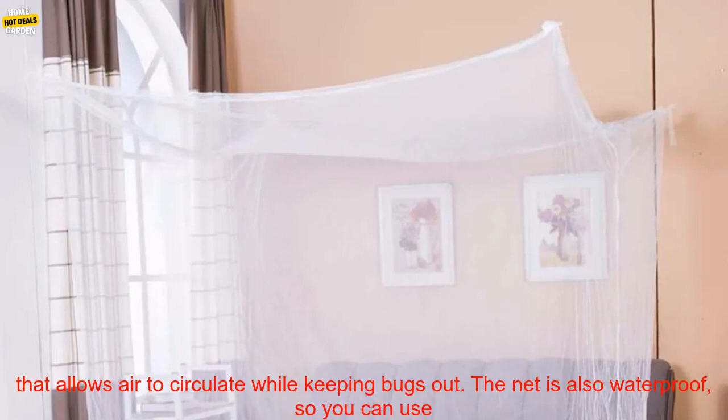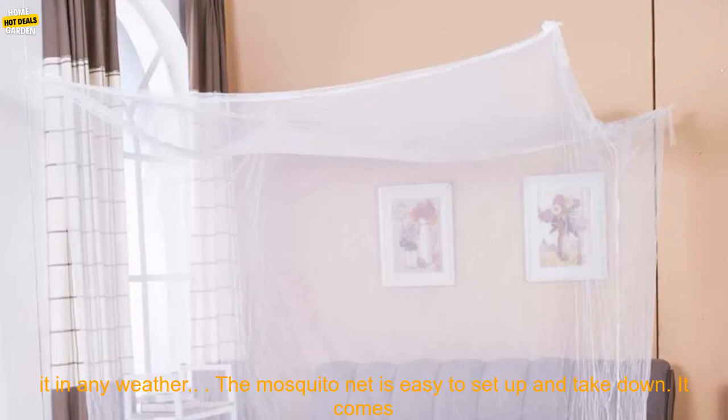This mosquito net is perfect for keeping you and your family safe from mosquitoes and other insects. It is made of a fine mesh that allows air to circulate while keeping bugs out. The net is also waterproof, so you can use it in any weather.